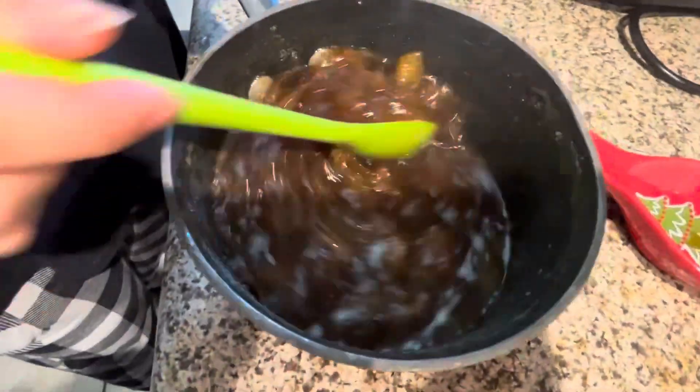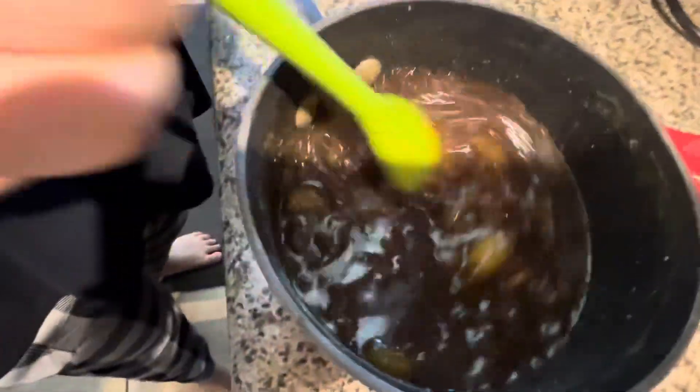This is the glaze for the ham. It's pineapple and brown sugar.